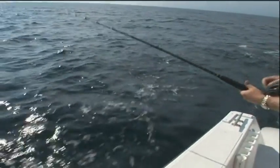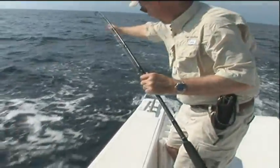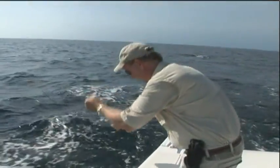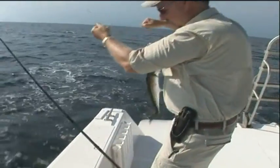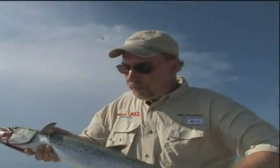Look at this — a nice Spanish mackerel coming up in the boat. Come here baby. It's a big Spanish! Look at the size of this Spanish mackerel, folks. This is going to make some beautiful fillets. Smoked mackerel on the grill is mm-mm good.